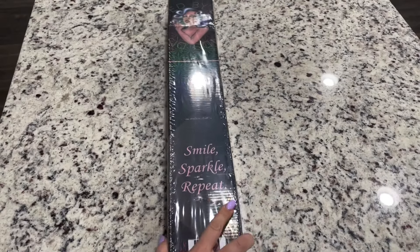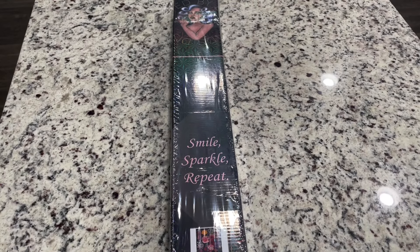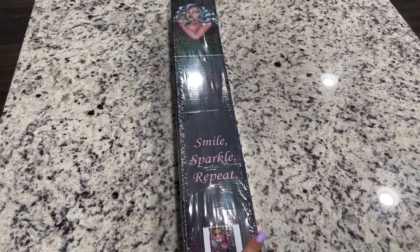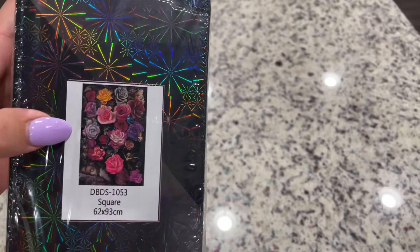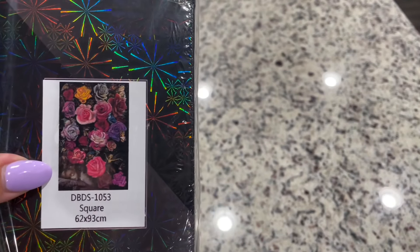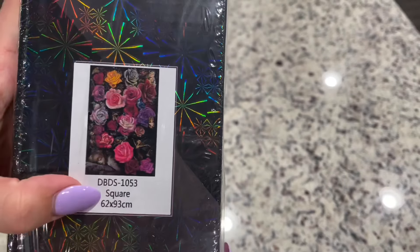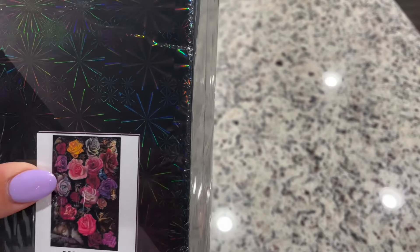Things are all over the place here but so pretty and sparkly. The other painting I have is a bee painting that I want to get to, but I keep thinking it'd be fun to pull it out in spring. Anyway, this Distracted by Diamonds kit — funny I say spring — is actually 'Night Garden' by Bob Doucette, and it's a square, 62 by 93 centimeters.